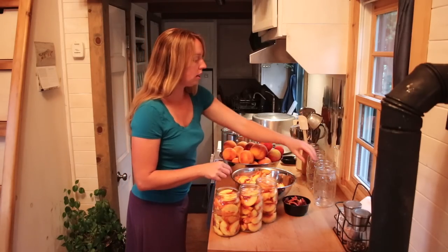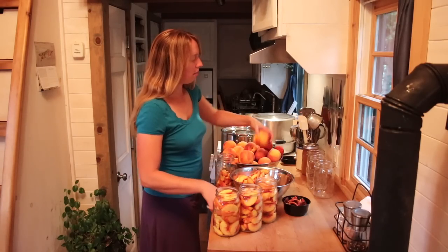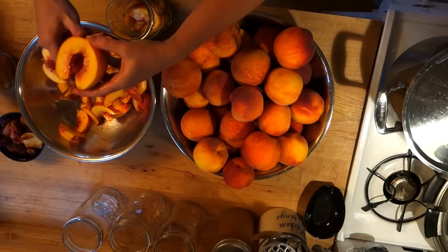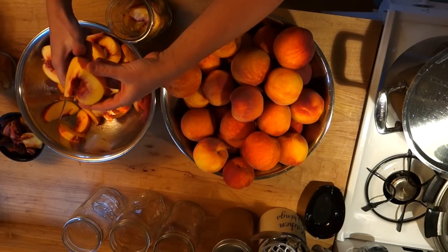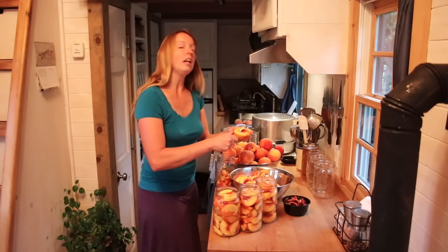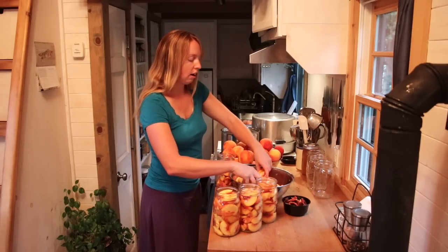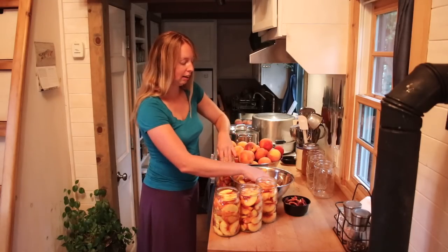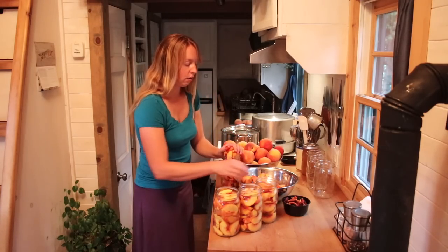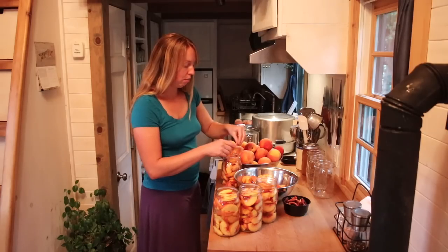Now what kind of peaches can you can? You can can any kind. These are called a freestone. When you go to cut a whole peach in half, it's going to pull apart somewhat easily and the stone or pit is going to pull out somewhat easily. Clingstone do not do that — they are very hard to get apart and you need a knife or something to scoop the pit out because it's attached very firmly. Clingstone are actually my preference for canning because they're a firmer peach. They're not particularly delicious to eat raw, but they can very well because they keep their texture. These are going to get a little bit mushier, but they were the peaches I could access. If you have options and have a local orchard, ask for what varieties are clingstone — they will be a little harder to get apart.